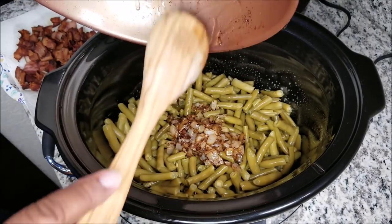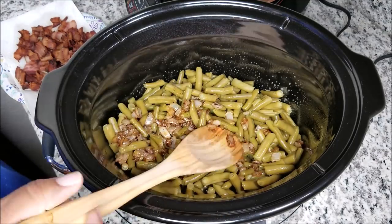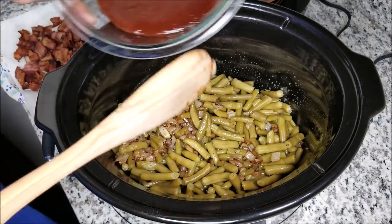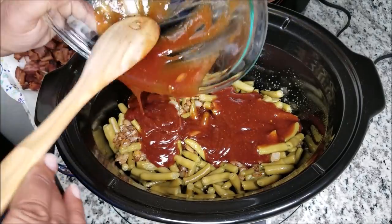Sprinkle the bacon on top, then cover it and cook on low for four to five hours. I elected to go with four and a half hours just to take a look and see what they look like — it's up to you.